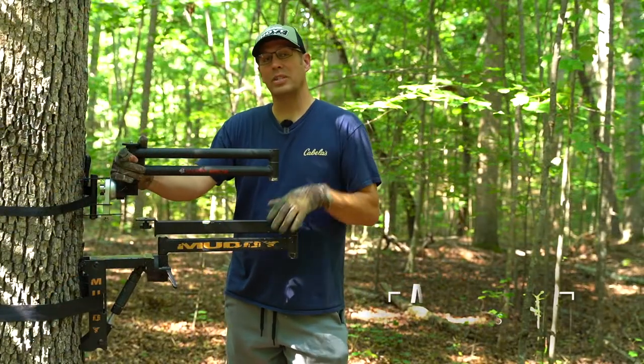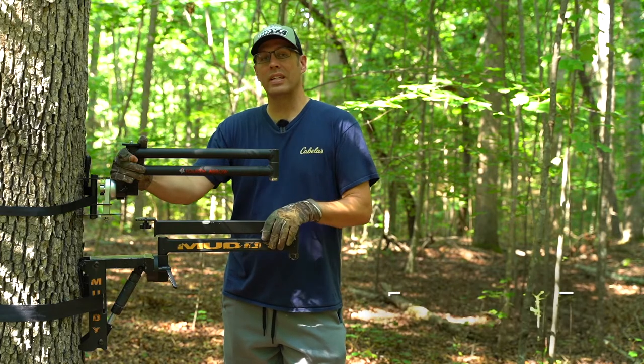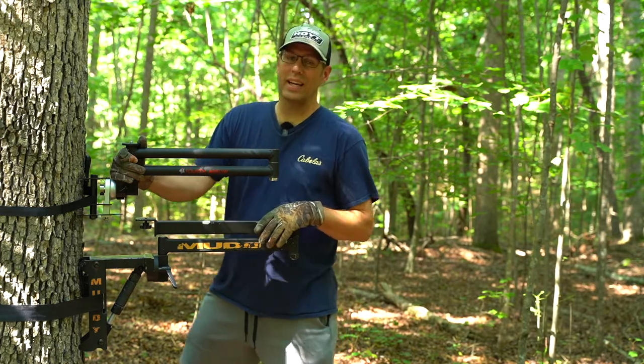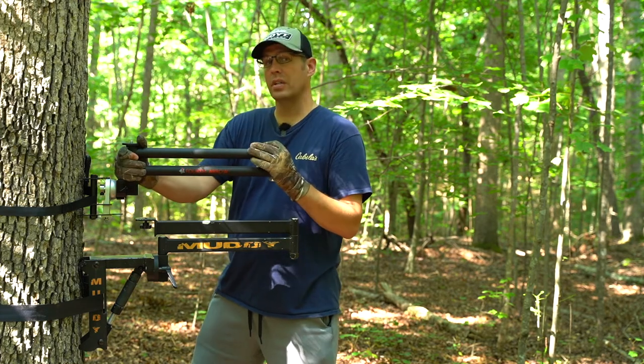Hey guys, it's Matt with 42Pros. Welcome back to our channel. This is going to be a different kind of video geared more for the outdoorsman and woman that likes to film their outdoor adventures, specifically deer hunting.